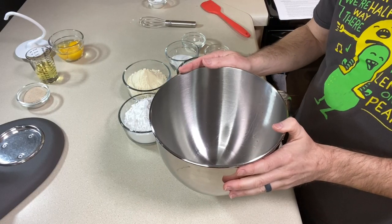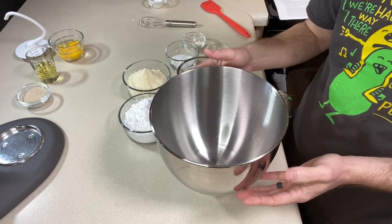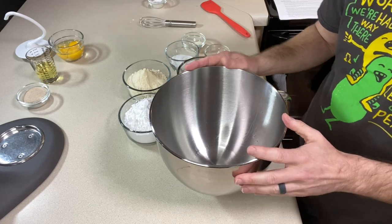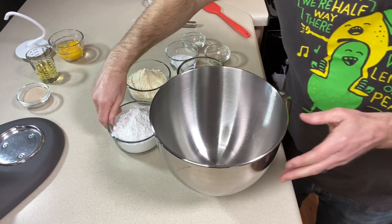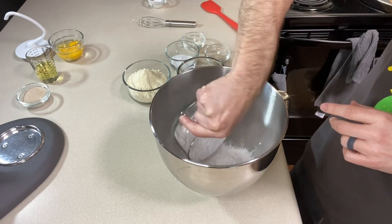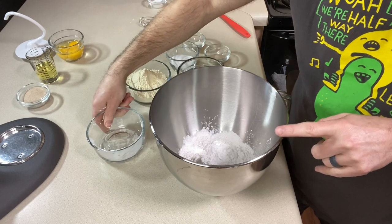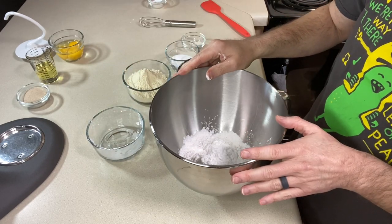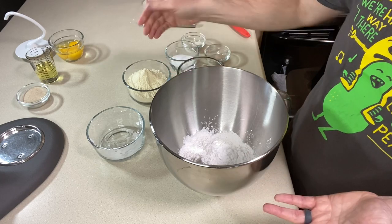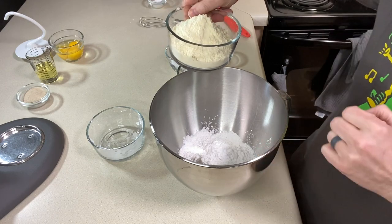I'm going to use the stand mixer — Cat says you can do it by hand, but I'm opting for the mixer because it takes a while to knead. Let's get all the dry ingredients into the bowl. I've got 215 grams of tapioca starch. All the volume measurements will be in the description, along with all the ingredients and substitutions. I'll also link to Cat's original recipe below.